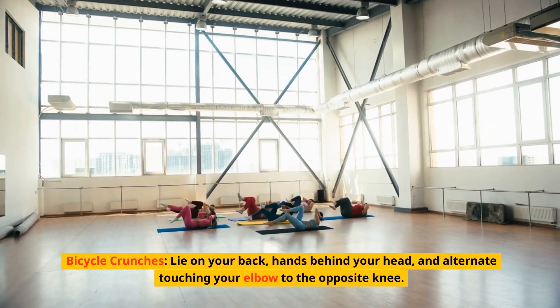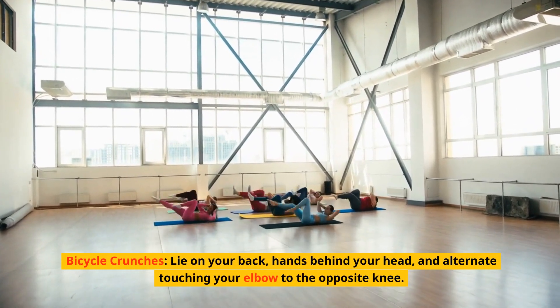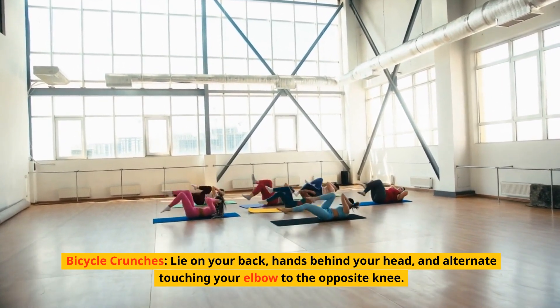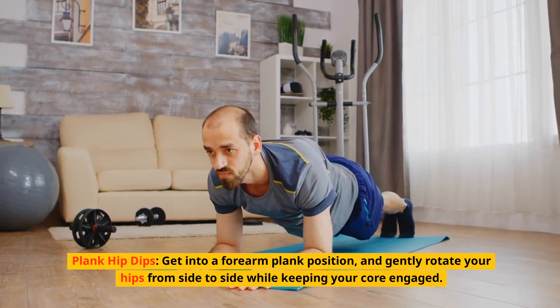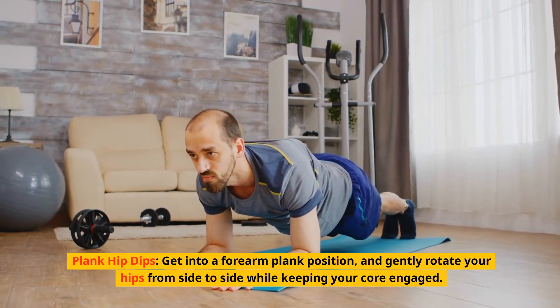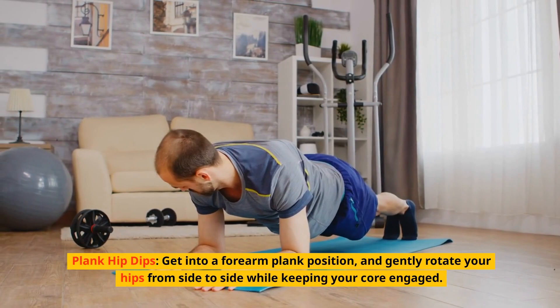Bicycle crunches: lie on your back, hands behind your head, and alternate touching your elbow to the opposite knee. Plank hip dips: get into a forearm plank position and gently rotate your hips from side to side while keeping your core engaged.